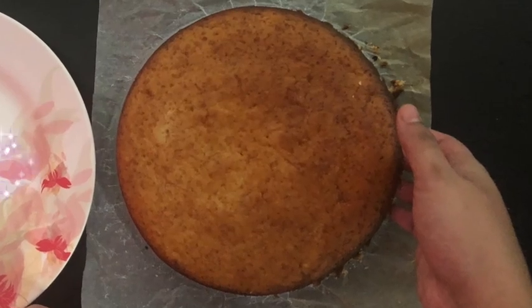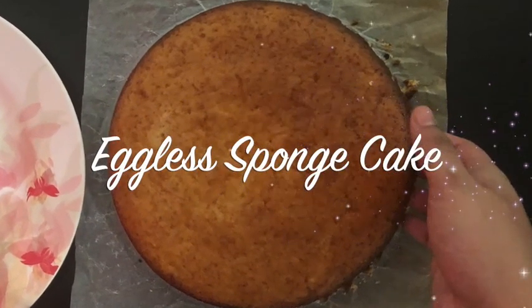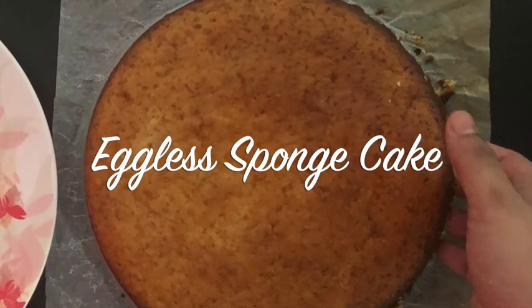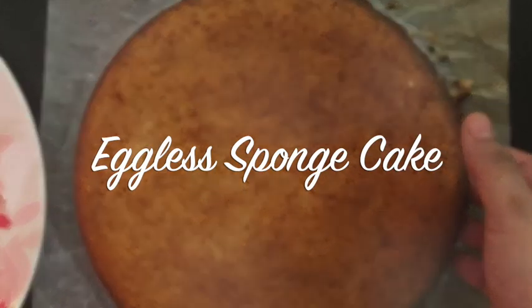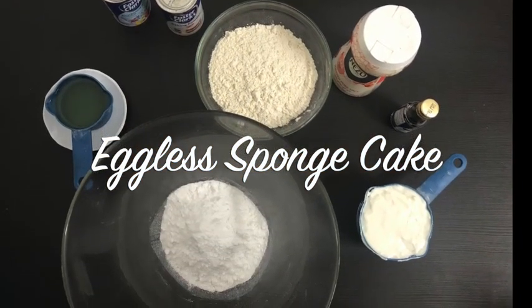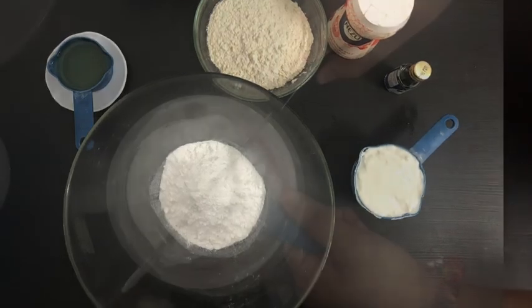Hello everyone, today we are going to make an eggless sponge cake. I'll be using yogurt as an egg substitute. The ingredients required will be listed towards the end of the video. Now let's start mixing the batter first.